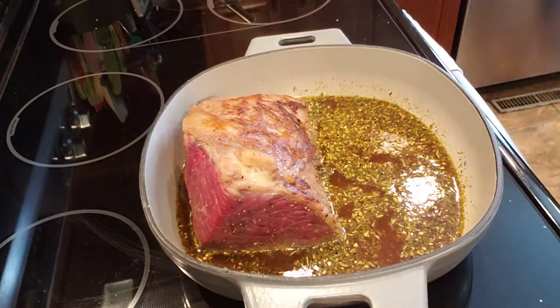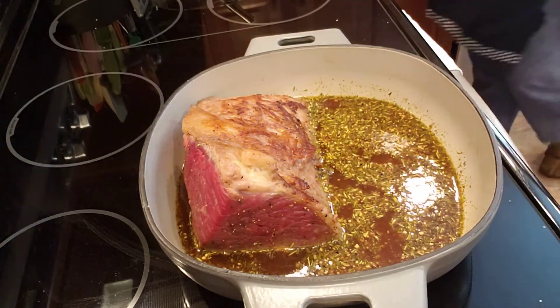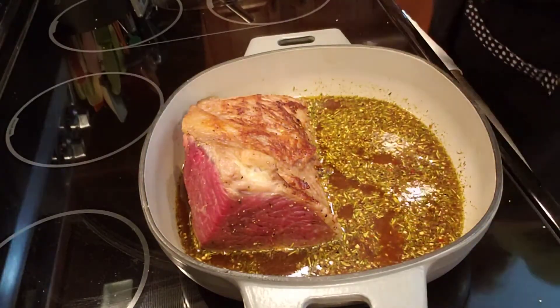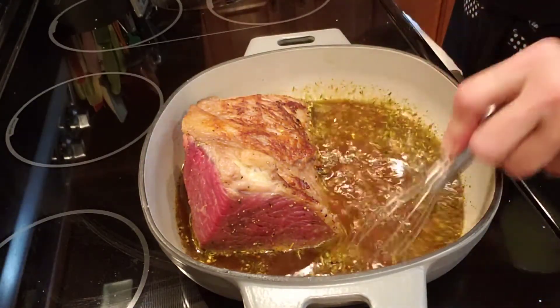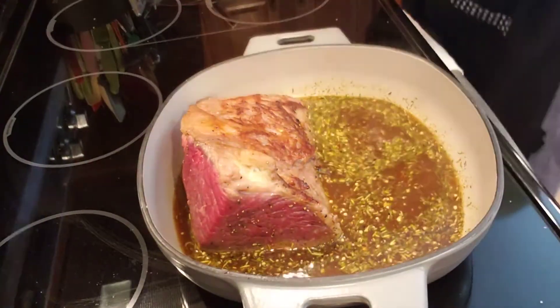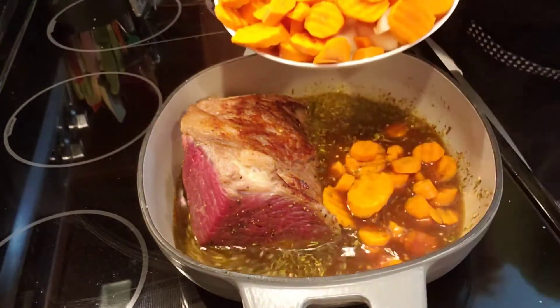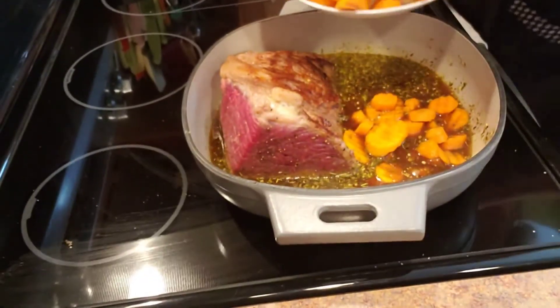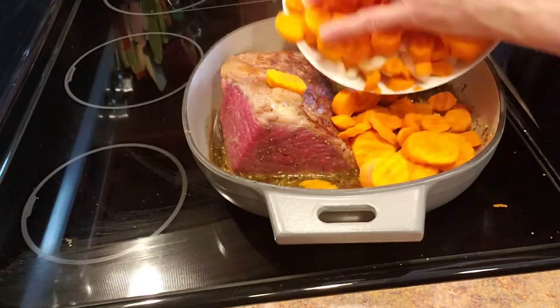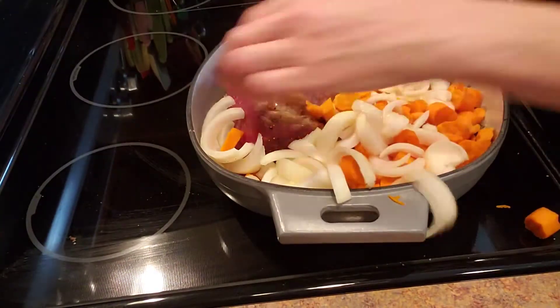Mix that all together and put that in there. Then I'm going to shut the stove off. I have some carrots here, so I'm going to add those carrots. There are some onions — I'm going to put those onions in and around my roast as well.